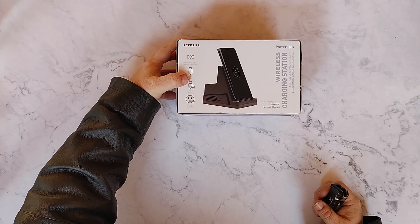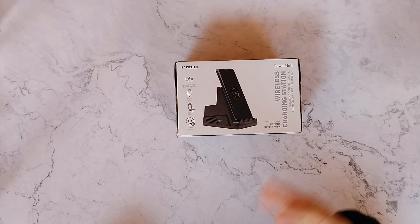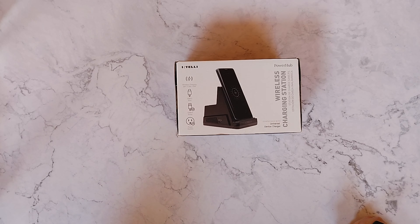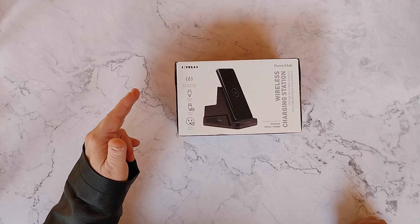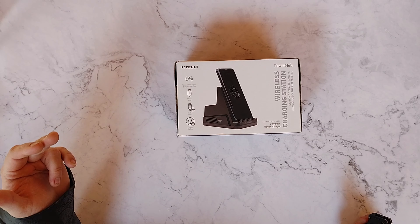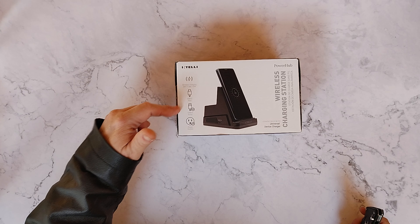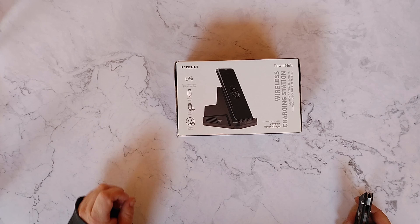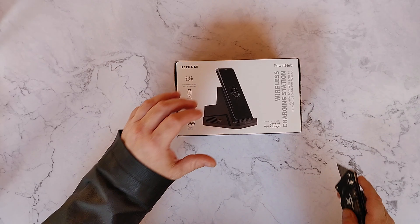This is the Intelli PowerHub wireless charging station. What's cool about this is it's a Qi wireless charger rated at 5, 7.5, or 10 watts. It also has a USB-C port capable of 18 watts of power delivery, two USB Type-A ports, and two AC power outlets — so yeah, this is your one-stop shopping for all things charging.